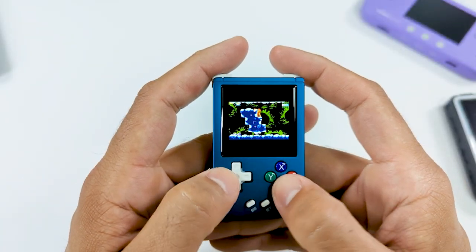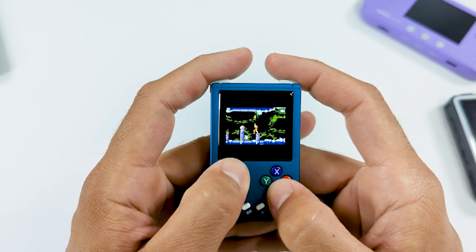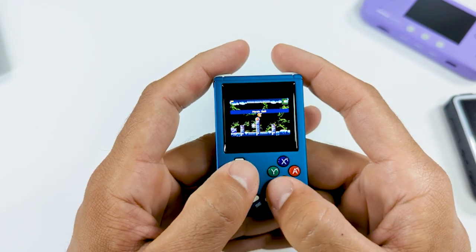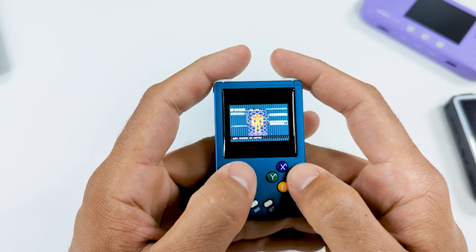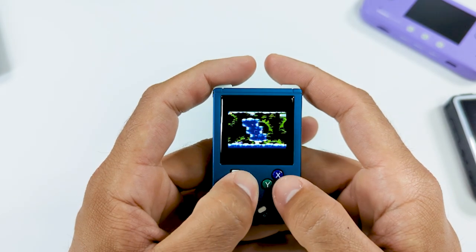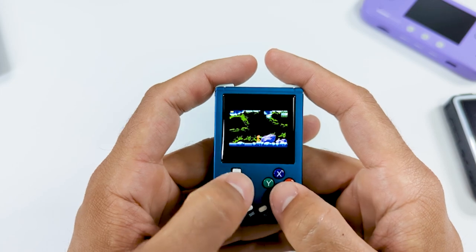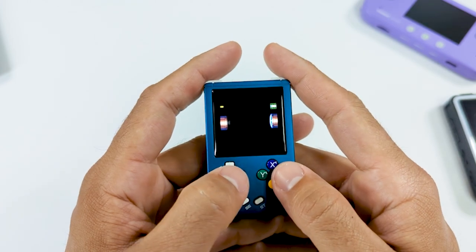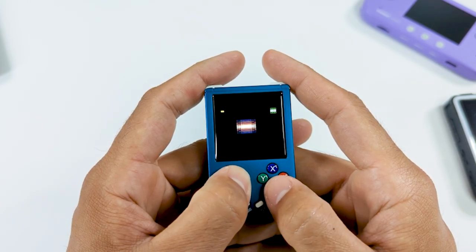Up next, we have Game Boy Advance. While the games do work, it's just not a great experience simply due to the aspect ratio of the screen — it's just too small, and if you stretch the games out they just don't look right. Game Boy Advance is going to be one of those that if you have really good eyesight, you might be able to get away with, but I just wouldn't recommend it on here. If there's a turn-based game or maybe an RPG that you really want to play, you might be able to get away with it, but just keep in mind the image is going to be very small and hard to read.